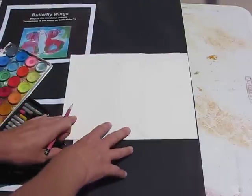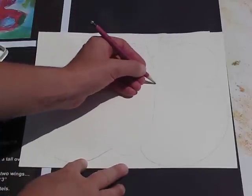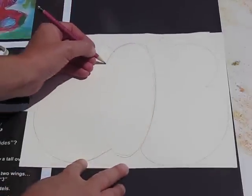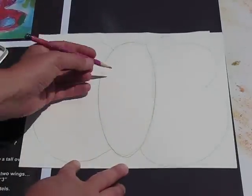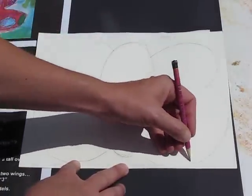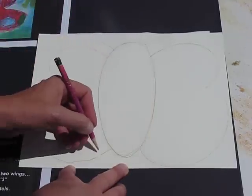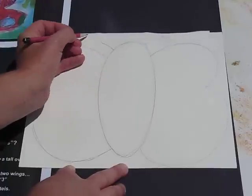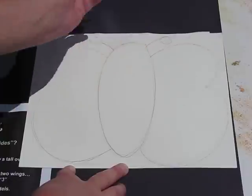With pencil, you are going to draw your body. I'm going to do a nice oval shape for the body. Don't press too hard. Then for my wings, so that they are symmetrical, I'm going to do a number three shape on one side and a number three on the other. Then some antennae.